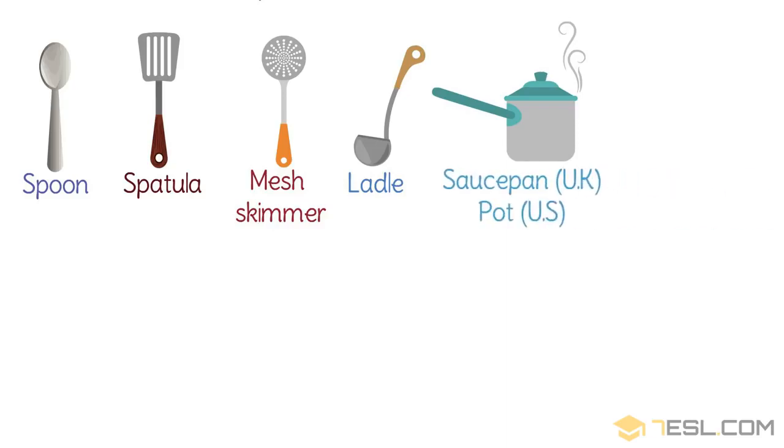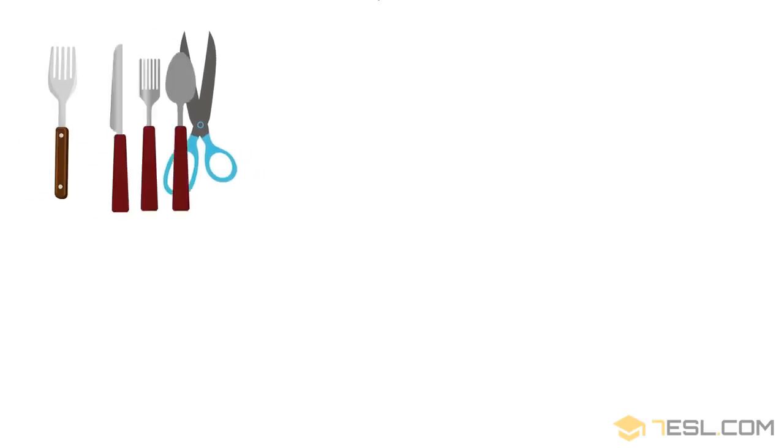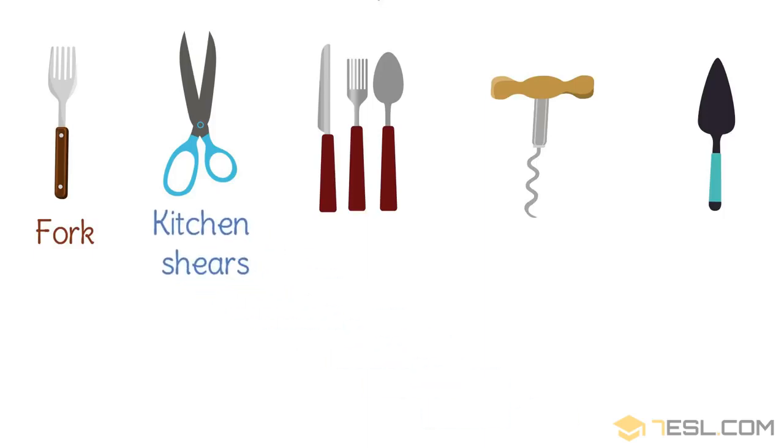Saucepan in the UK, hot in the US. Cooker. Fork. Kitchen shears. Cutlery.